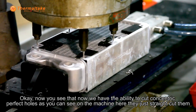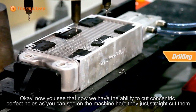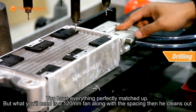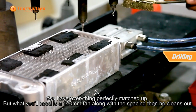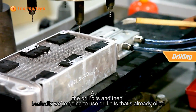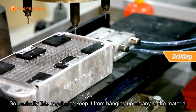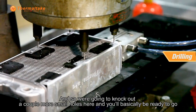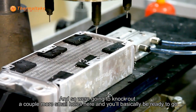Now we have the ability to cut concentric perfect holes. As you can see in the machine here, it just straight cuts them. You have everything perfectly matched up for what you'd need for the 120 millimeter fan, along with the spacing. He cleans out the drill bits — the drill bits are already oiled — and basically this is going to keep it from hanging up on any of the material. We're going to knock out a couple more small holes here and then basically be ready to go.